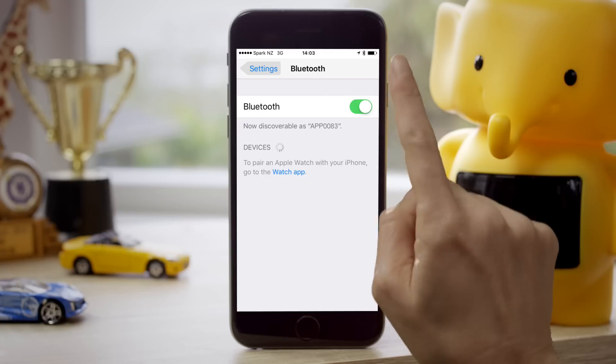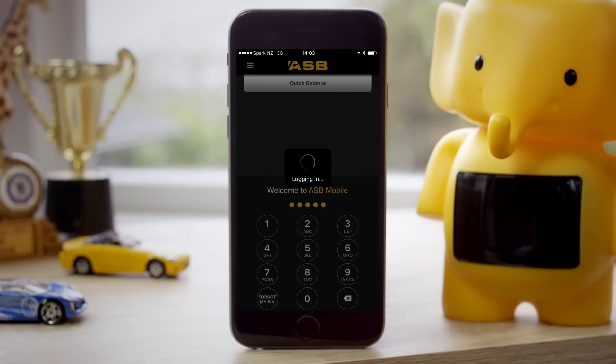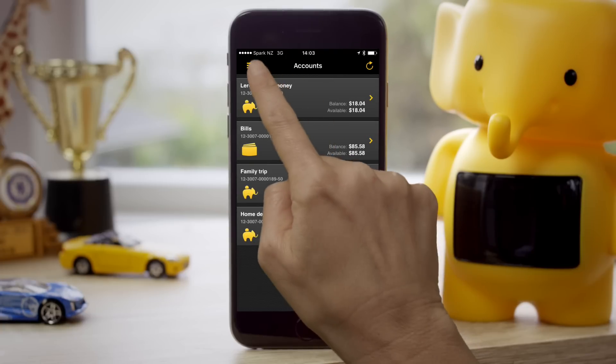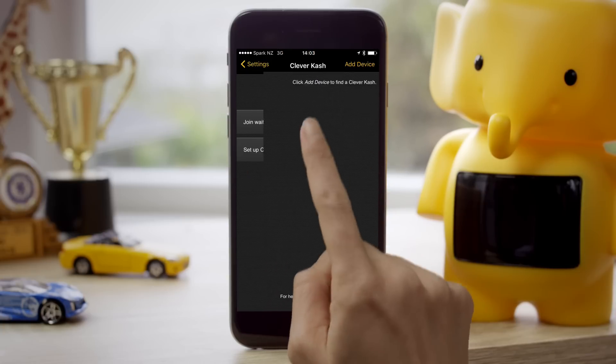Make sure Bluetooth is turned on in your phone's settings. Then log into your ASB mobile app. Tap on the main menu in the top left corner and select Clever Cash. Then tap Set Up Clever Cash.